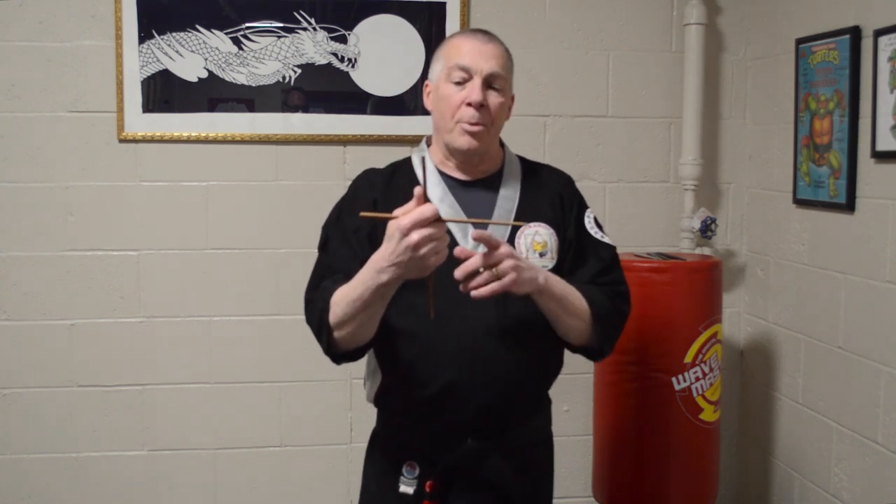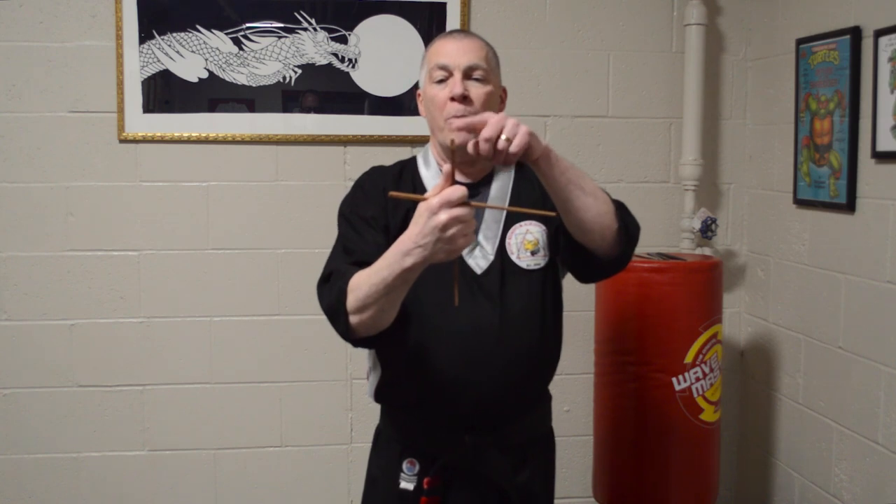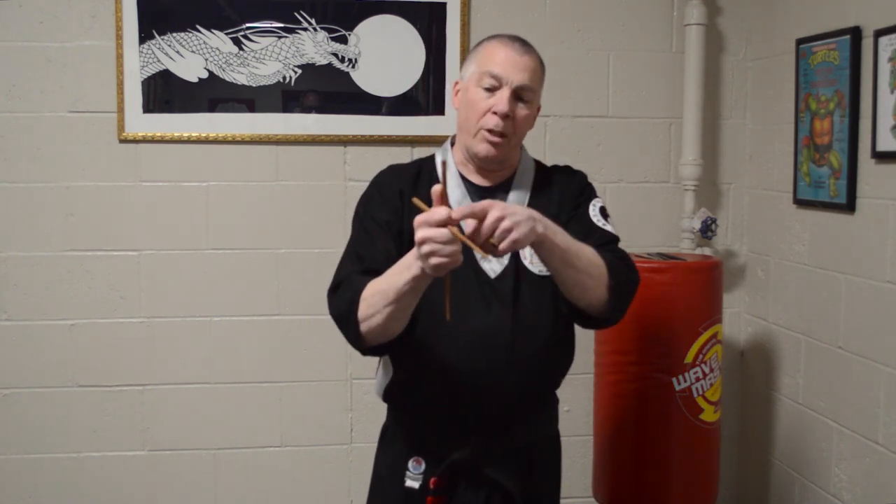If you notice the grip that I have on these chopsticks, it gives me the ability to strike from all angles — poking to the throat. The back pressure from my thumb holds this in place, and having it through my fingers, this finger here keeps this in place and keeps pressure on it. I'll demonstrate a little bit later when we start to do some techniques on how we get into this position when we're holding them.